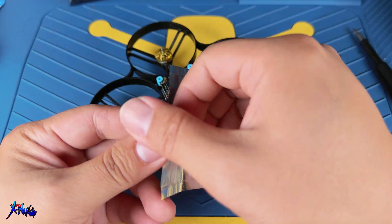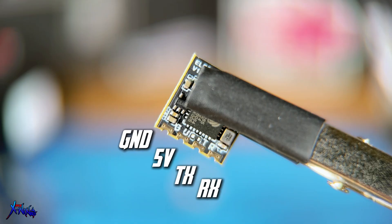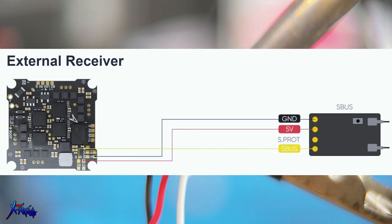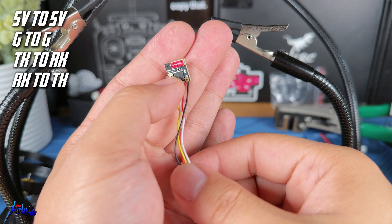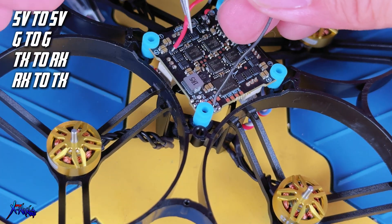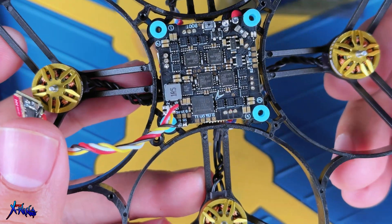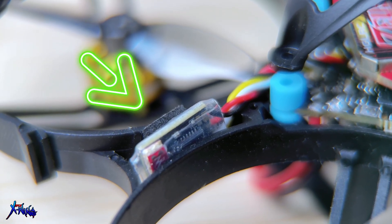Next, we will be installing the ExpressLRS receiver. It requires four connections: 5V, ground, RX, and TX. For all additional chips you connect to the flight controller, you always want to reverse the RX and TX lines. So for ExpressLRS, reverse the RX and TX between the flight controller and the receiver — meaning RX goes to TX and TX goes to RX. That is how the communication happens. Once soldered, twist the wires neatly and tuck the receiver into a hidden spot in the frame — I just tuck it into the bottom.